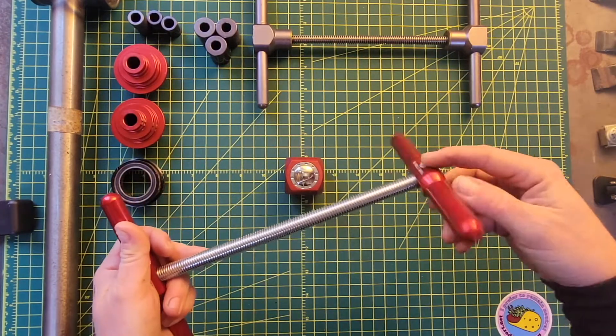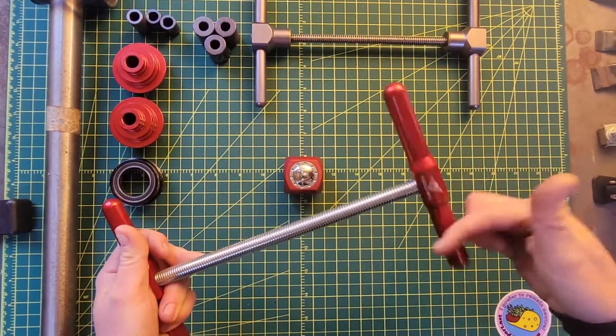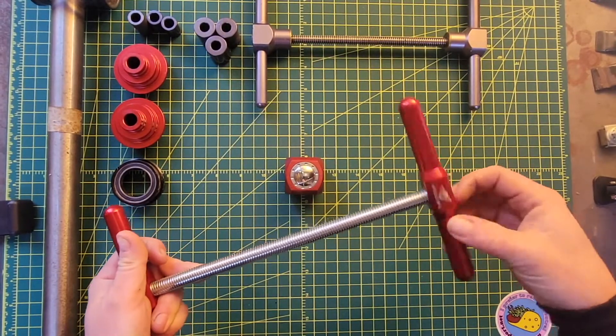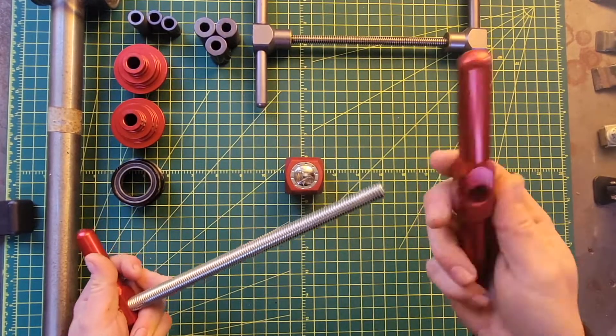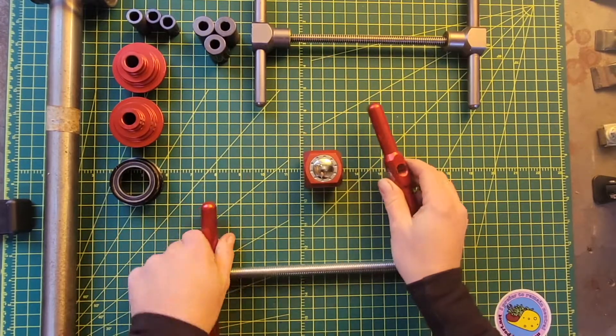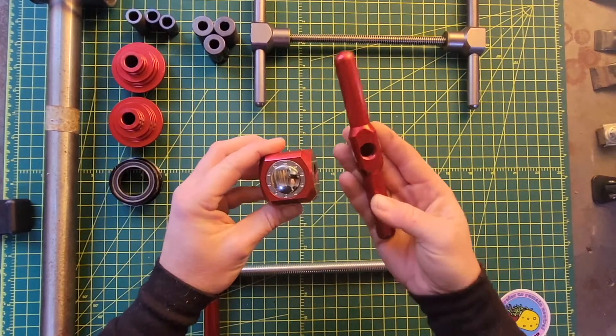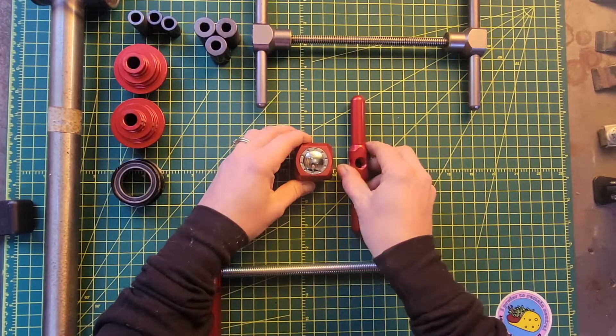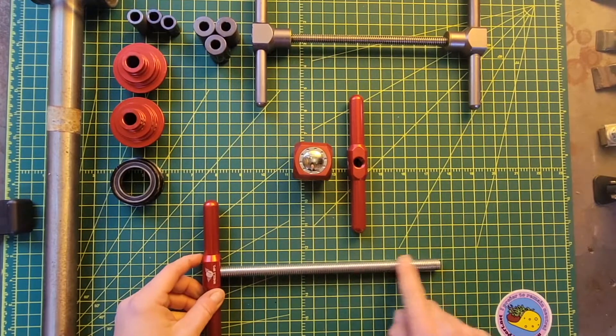So with their traditional press and their hub press, what you have to do is actually unthread one side all the way. You have these individual arms. This piece — the adjustable press stop — will essentially be replacing this arm, which will save a lot of time in threading and unthreading, because if you noticed, this is very long.